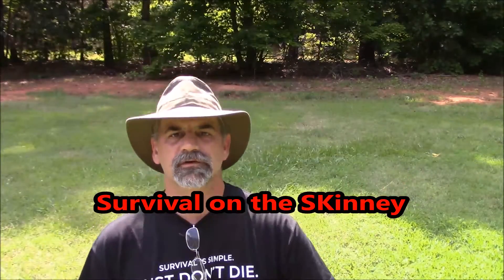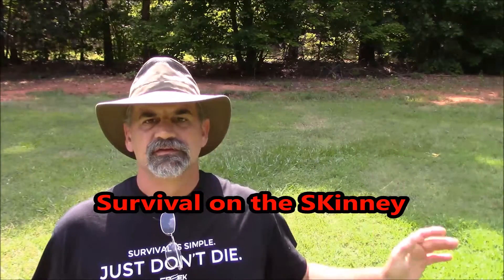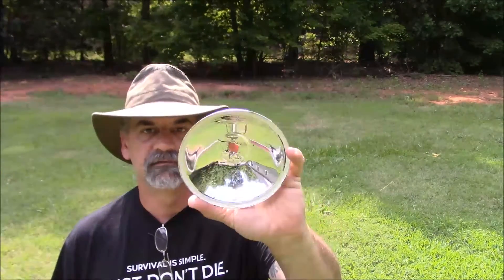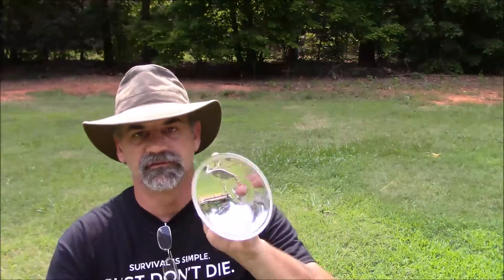Hey y'all, welcome to Survival on the Skinny with Stephen Kenny. Bright sun shining day and I want to show you a solar fire, or how to start a solar fire. What I've got is an old spotlight — it's broke — but what you want is this convex lens. You're gonna aim it at the Sun.